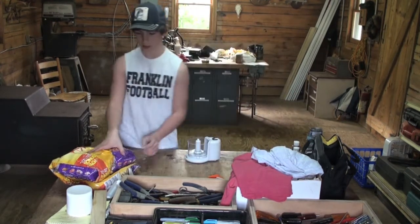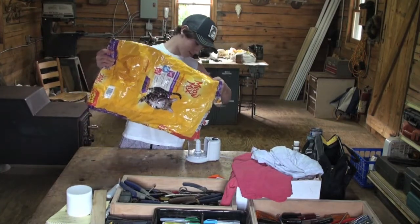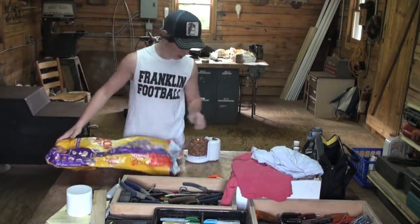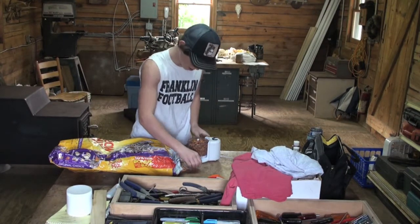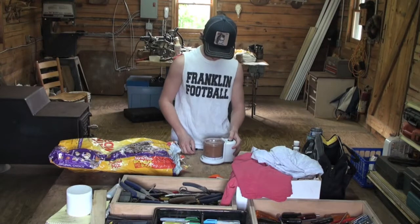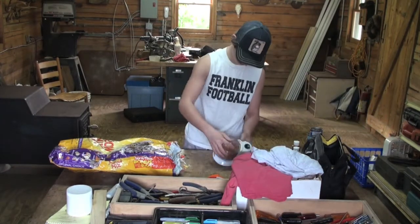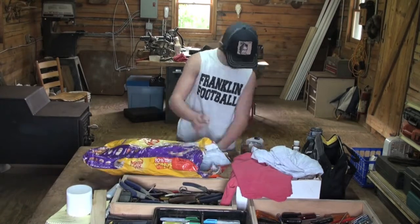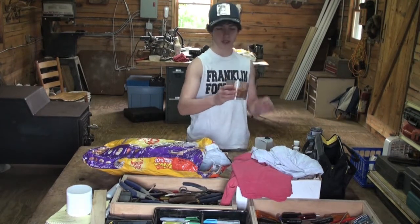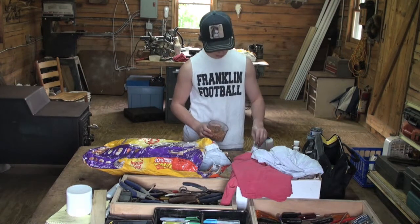Okay, plug your grinder in here, get you some cat food out. You're going to want quite a bit. I've got a smaller one of these so it ain't going to do as much, but I've got a good amount in here, just going to put it in and get it chopped up pretty good — just in a bunch of little pieces.